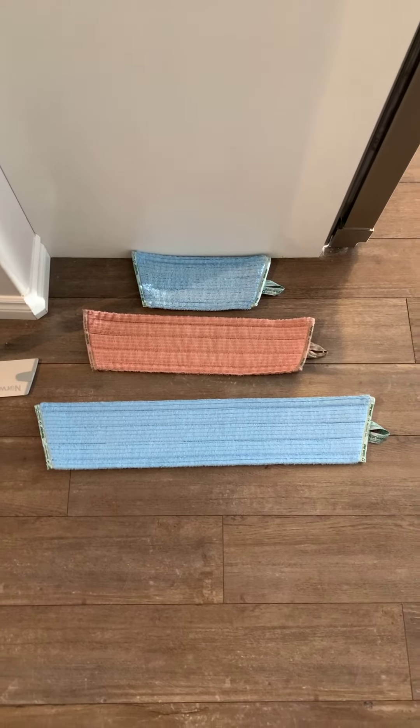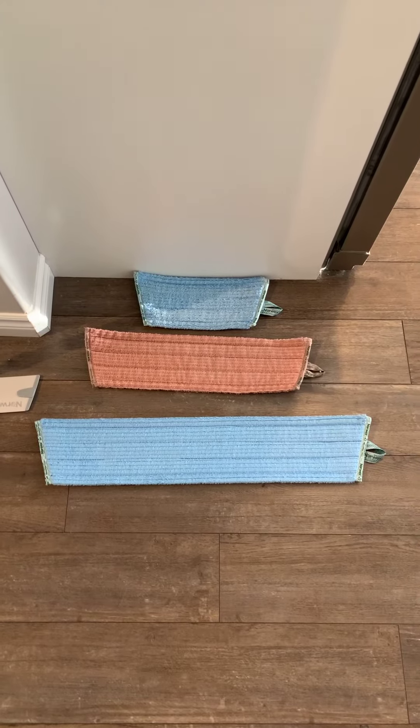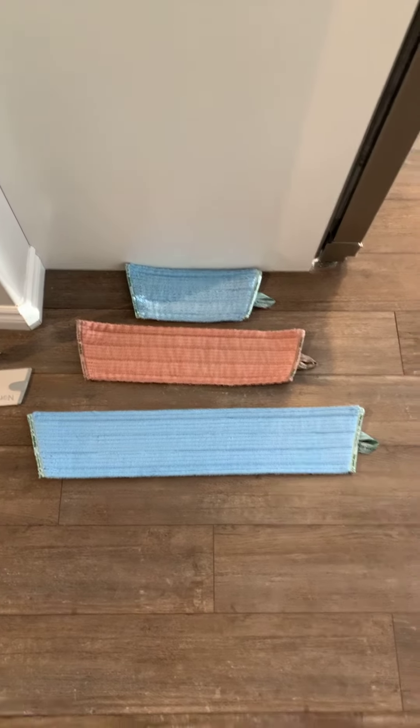So you can see it's at least twice the size of the small mop pad and 30% larger than our standard mop pad.